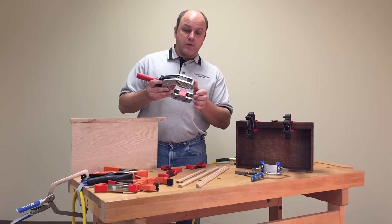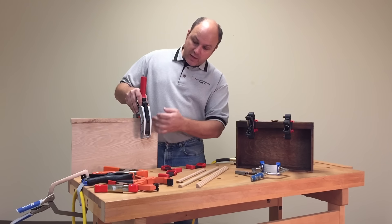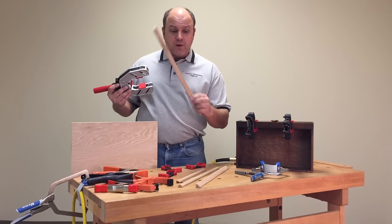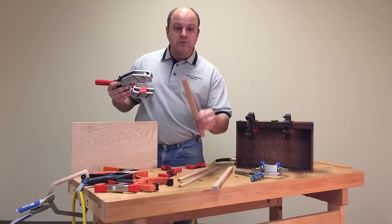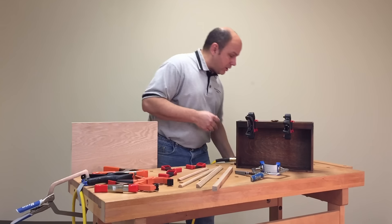This is a rather expensive edge clamp — it sells for about $60 and is designed to basically clamp on and apply pressure. This one will work well if the piece is flat, but what do you do if you have a profile or some detail like you see on this piece right here? Well, this clamp is not going to help you out much at all.